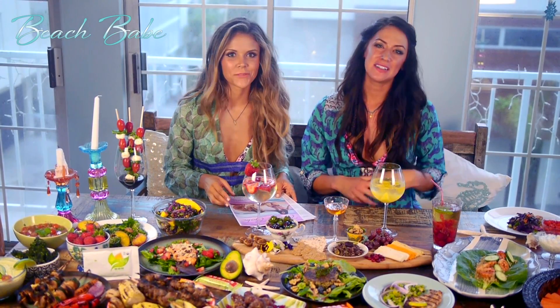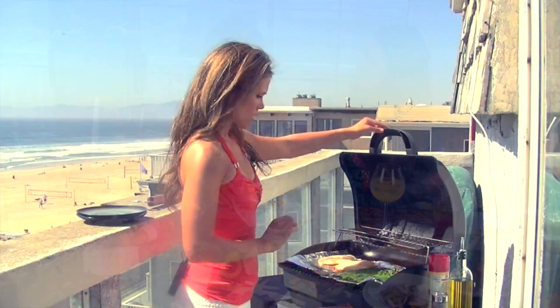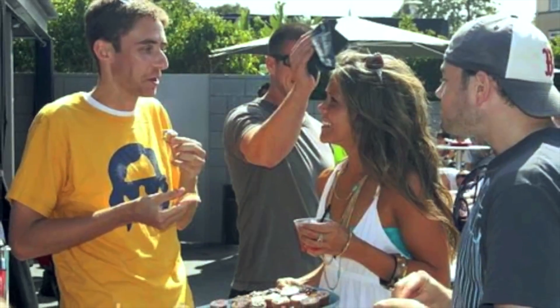The theme of the summer edition is a lot of grilling recipes and great recipes for entertaining, because we all like to get together with our friends over the summer and we need to bring healthy options to the barbecue or the pool party.